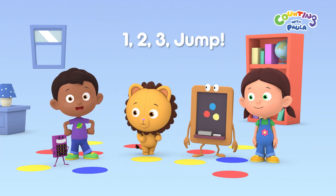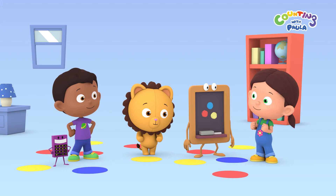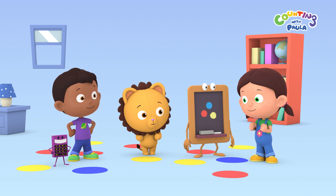Hi everybody! Today we're playing a jump game. When I call out a color, you have to jump onto a circle of that color. Everybody ready? Bring it on! Great!